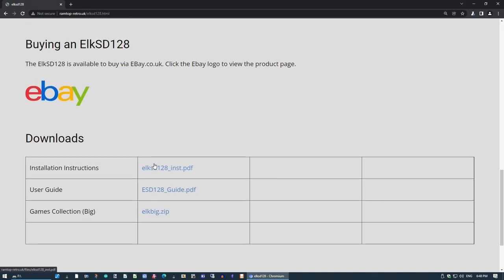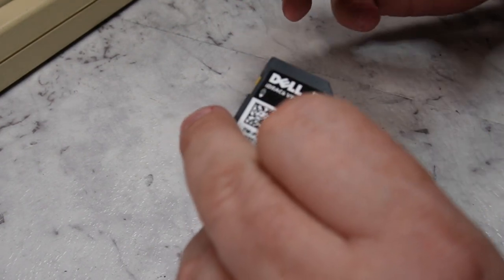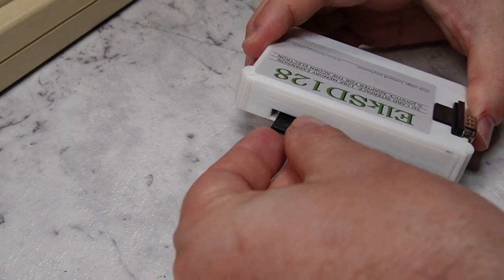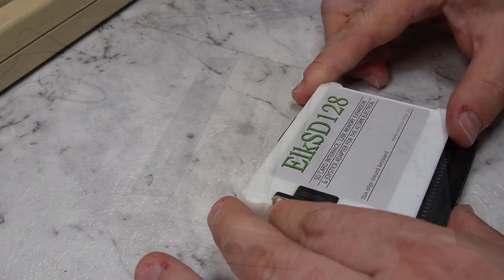It's worth clarifying that I did actually buy this Elk SD128 on eBay — this is not a free demo or review unit; it's one I paid for with my own money. So the first order of business is to put the SD card in — it goes contact side up, just slides in like that — and we're ready to go.